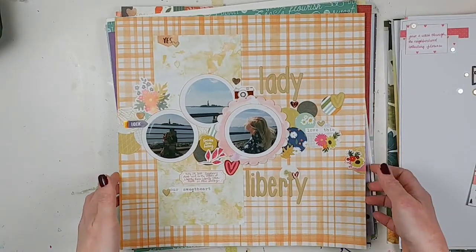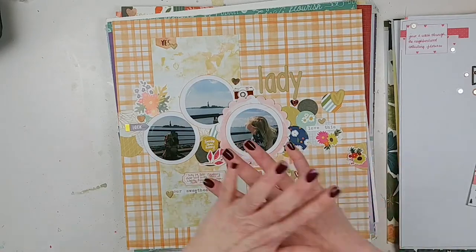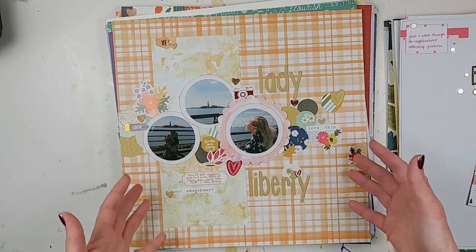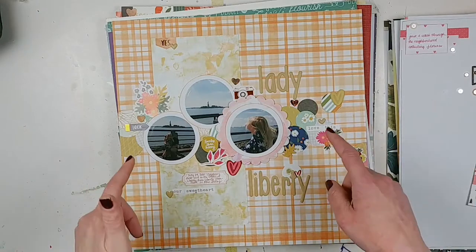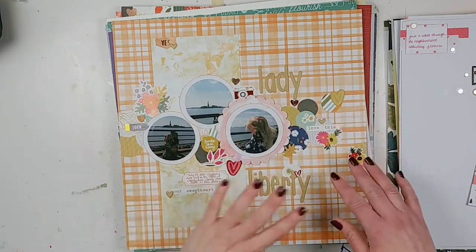This is based on a Scrapbook and Cards Today layout from the summer issue using circles. I absolutely loved the way the original layout looked. I was designing it without specific photos in mind but went back later and added them in. I'm definitely going to be doing something like this again, because I just love the look of the circles.